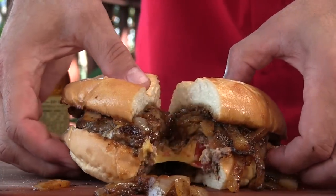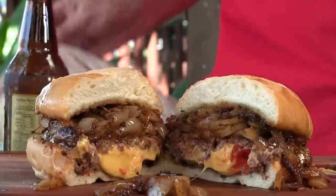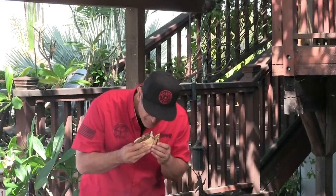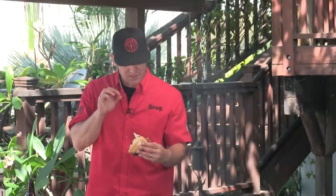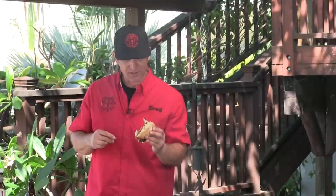All right, wait for it — oh yeah. That is what I'm talking about. Let's go ahead and try this bad boy out. Oh gosh, this is insane. You get that nice warm gooey cheesy goodness, and that sweetness of the caramelized onions, but that pepper hits you from the A1. And those little Peppadew peppers — just a nice touch. It adds a little bit of heat but still adds a little sweet. This is just killer — killer, killer burger.